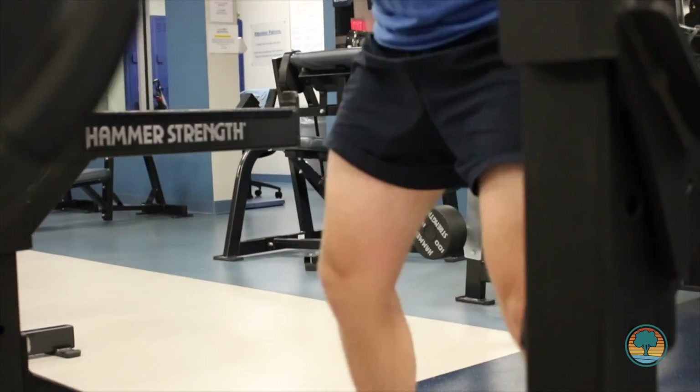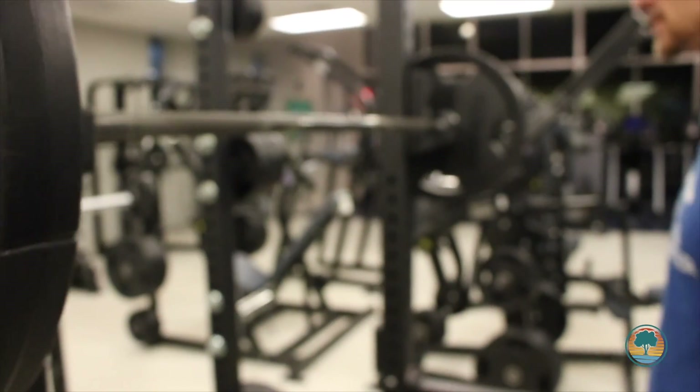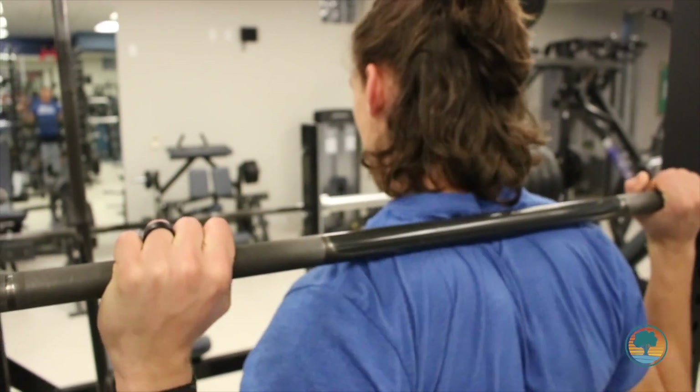For the back squat, we want to set the bar up on the rack just below our shoulders. From there, we want to make sure our hands are even on the bar. You can use the knurling to help you do so. You're going to pull yourself underneath the bar, putting the bar on the top of your shoulders, squeezing your shoulder blades together.